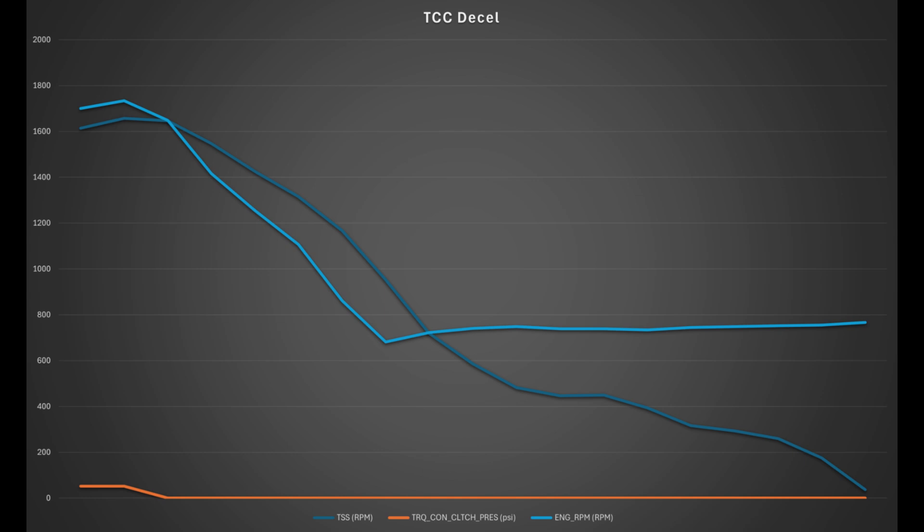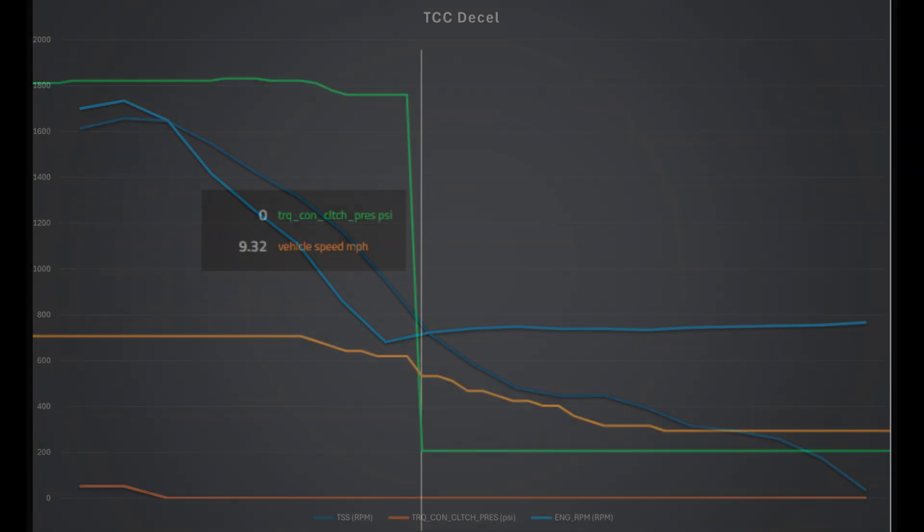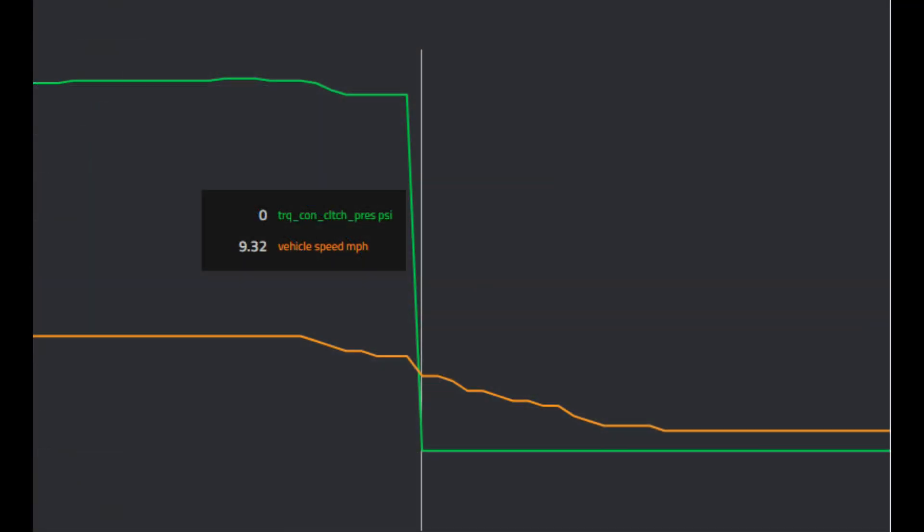We see that a lot on Dodges — really common on the diesels, not super common on most other vehicles, but it can happen. If you come to a stop and your engine dies, it could be a converter hanging on when it shouldn't. This is also showing the same function at about nine miles an hour, which is when it drops all the pressure off, and then you're coming to a stop at the end.